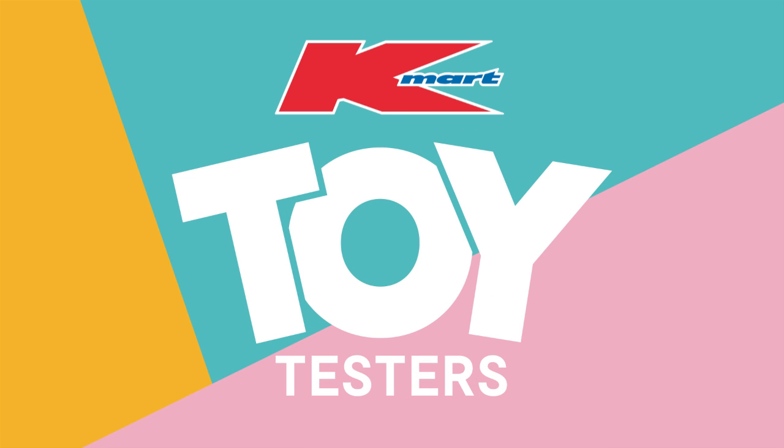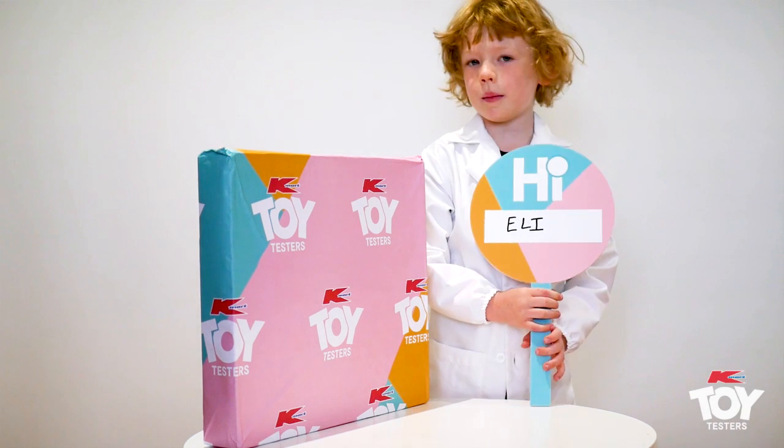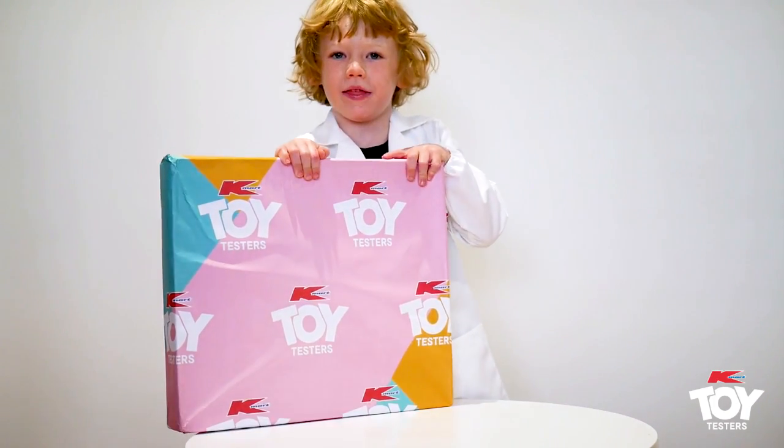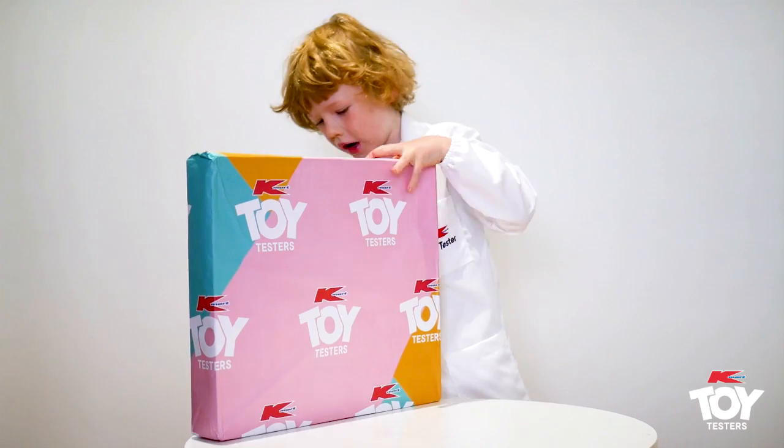Kmart Toy Testers. Hi, I'm Eli and today we've got another toy to test. Let's go!